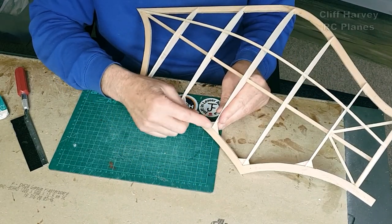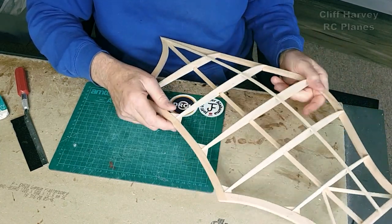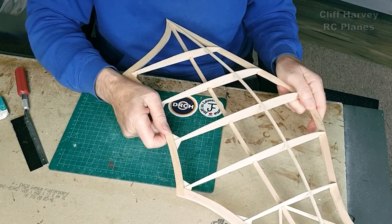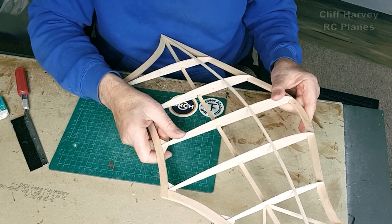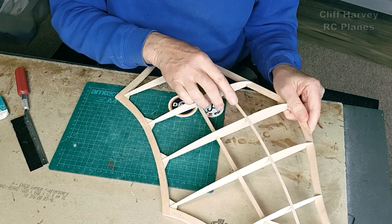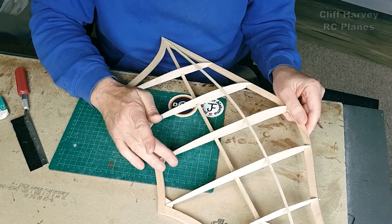I also put gussets in here with a view to shaping them to really stiffen up this trailing edge, which it has done - I can't even bend it now. But unfortunately the ribs are just too weak, so I'm going to rip it all apart. I'll keep the main spar and the little top spar and get it out clean, but I'm going to replace the ribs with 1/8".